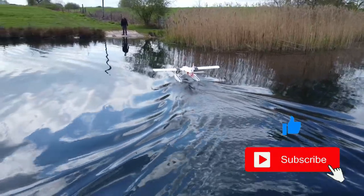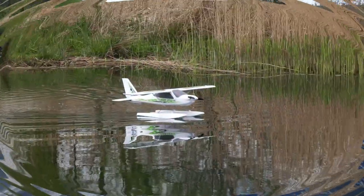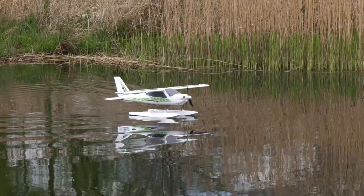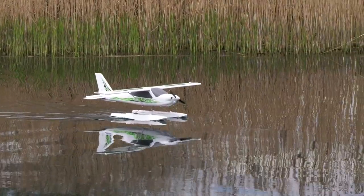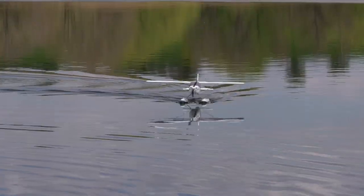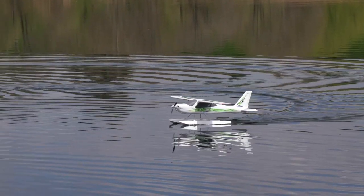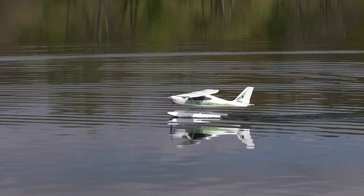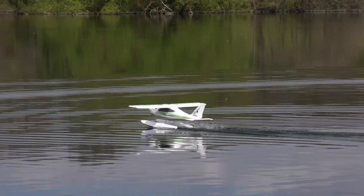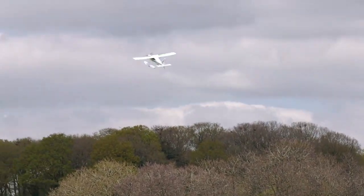First up to show us how it's done is Peter. With an eye for a bargain, he spotted this model in the Christmas sale at our local model shop, Steve Webb Models. It's a scale rendition of the Technum P92 Eglet light sport aircraft, and it came with both wheels and floats in the box.